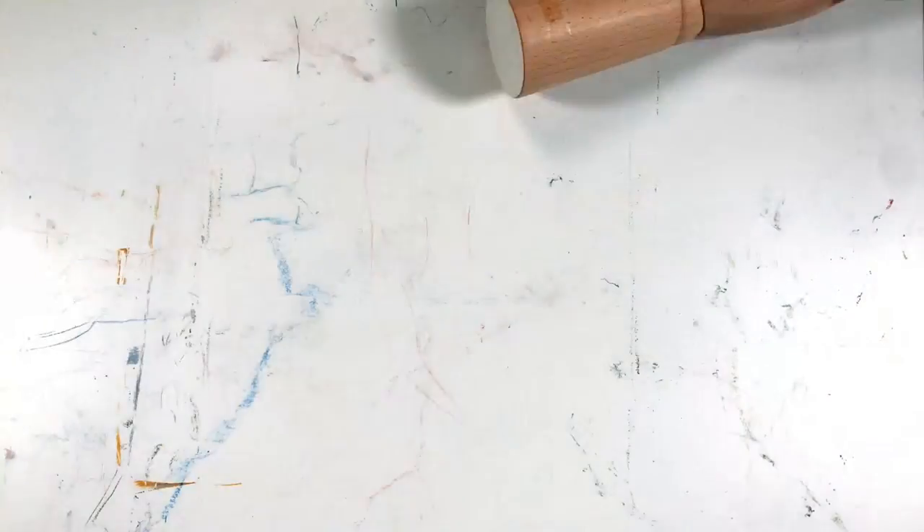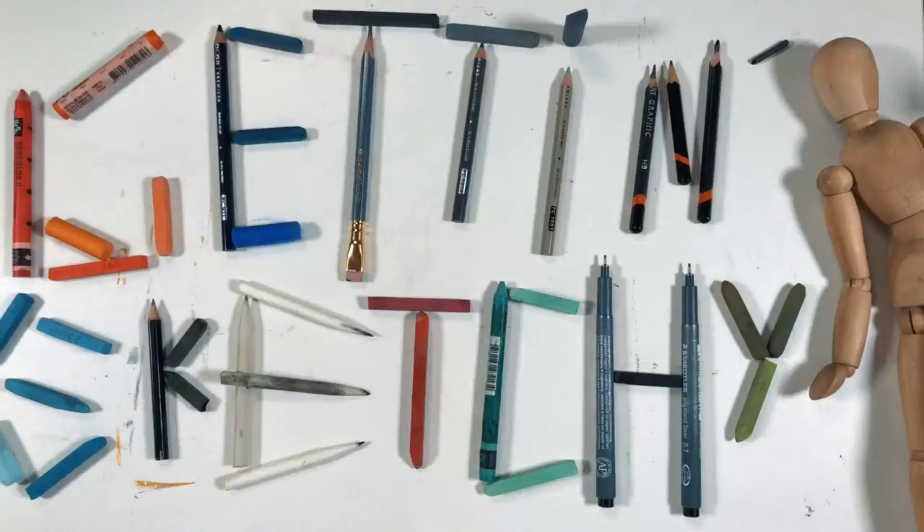Welcome to Getting Sketchy Live, brought to you by TheVirtualInstructor.com. Hello everyone, I'm Matt with TheVirtualInstructor.com. Welcome to Getting Sketchy Live, where either myself or my good friend and fellow artist and art teacher Ashley Hurst tries to create a drawing or some piece of art for you inside of 45 minutes. We're going to sprinkle in some instruction as well.